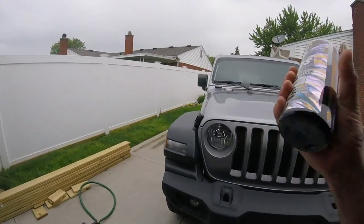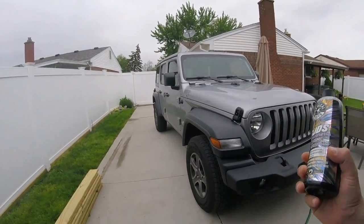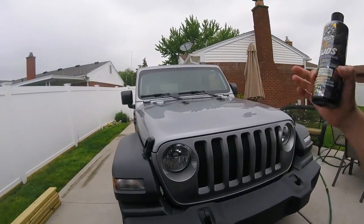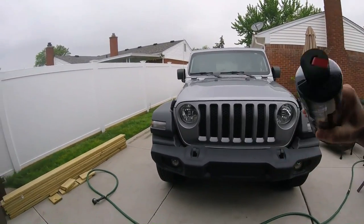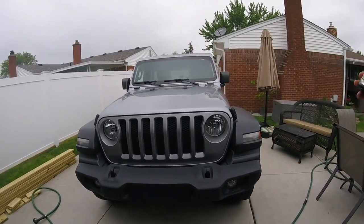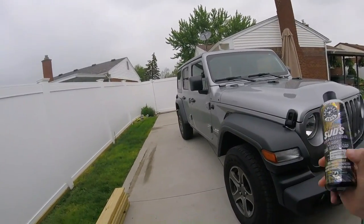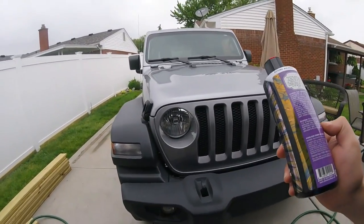The directions say don't allow shampoo to dry on the surface, and always wash out of direct sunlight. A lot of times I'll wash in sunlight as long as the paint's not hot. If I do wash in sunlight, I'll keep wetting the whole vehicle down before drying — basically while rinsing the passenger side I'll keep spraying the driver's side or the hood, keeping everything wet so you don't get water spots. You don't want the paint at like 90 degrees.